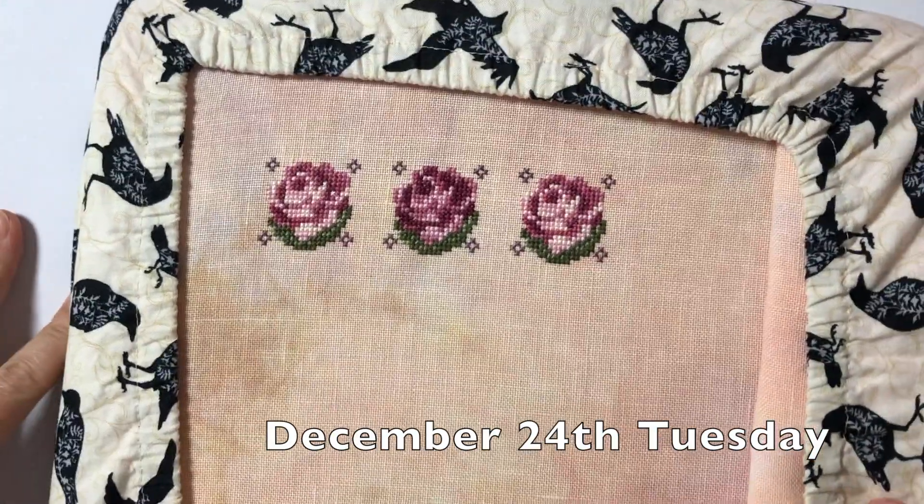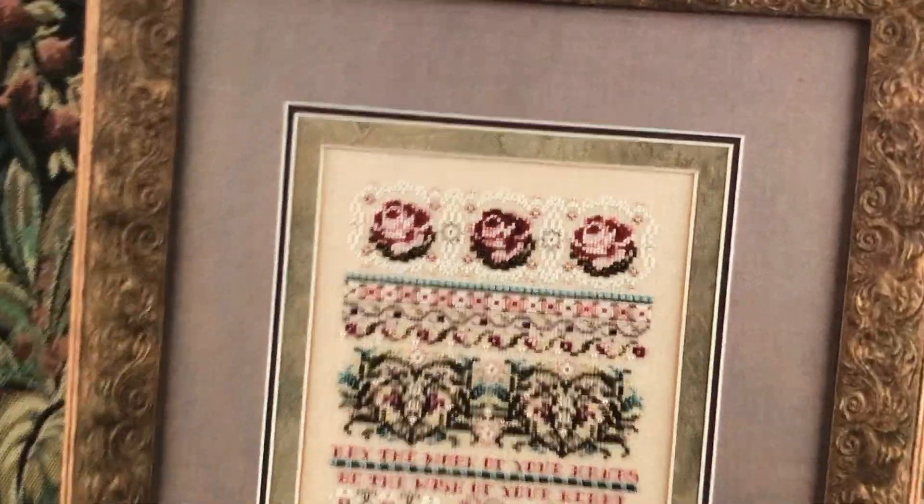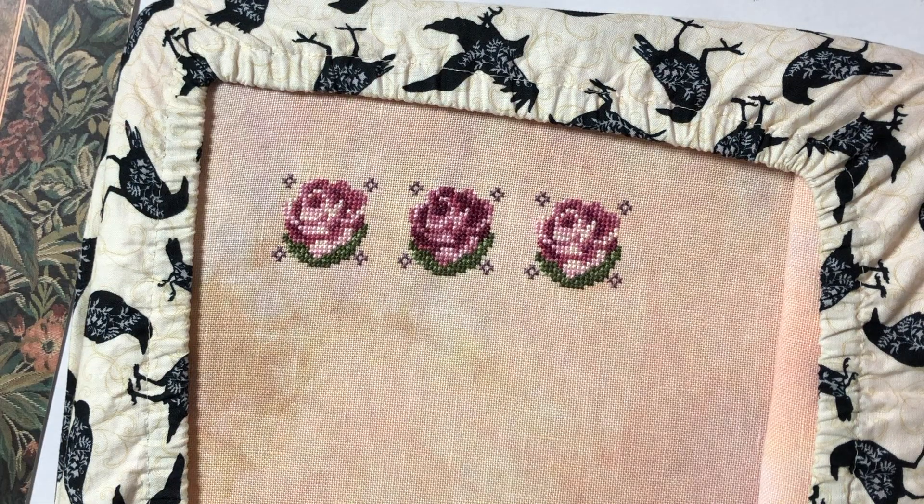I finally finished the last rose and it's Christmas Eve. I hope everyone is having an amazing time with family and friends. My family, we don't do anything for Christmas, so I stayed home, cleaned the house, and stitched a little bit. The first band is finished for now. Most of you commented that pearl cotton with $30 shipping wasn't worth it, and someone commented that she can try sending me some, which I am so grateful for. Thank you again for your nice comments and helping me out.